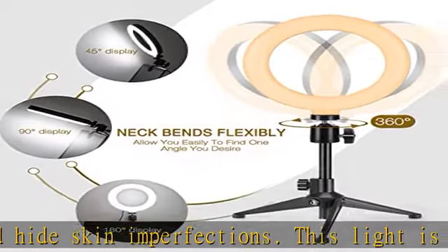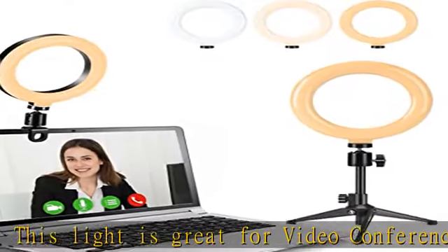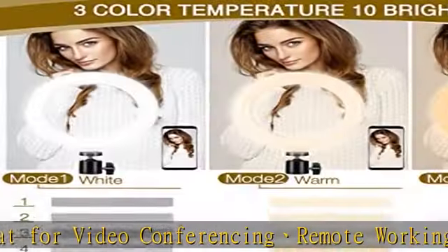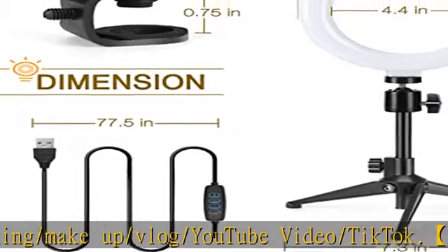360-degree rotation — the ring light can rotate 360 degrees so you can adjust the angle as needed to provide the perfect light. It is a professional tool for makeup, live streaming, selfie, photo shooting, video recording, and teaching. Check the description to get this product today at the best price.